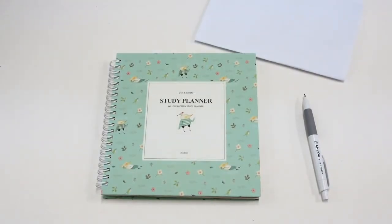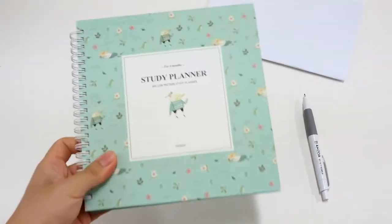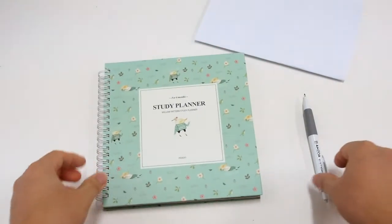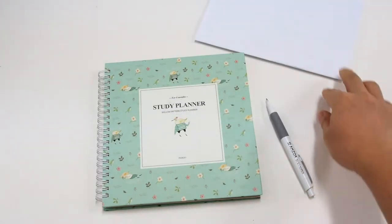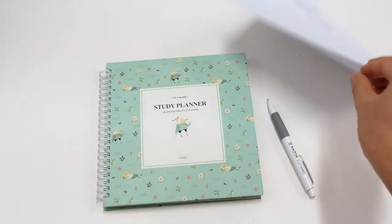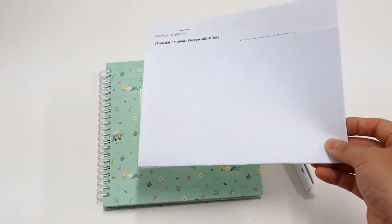The package consists of an academic planner, an Azoa mechanical pencil, and an English translation paper about Korean subtitles.